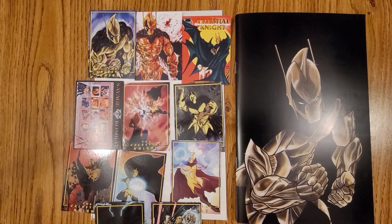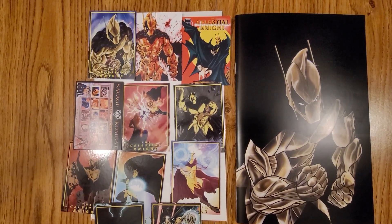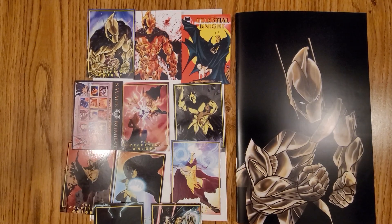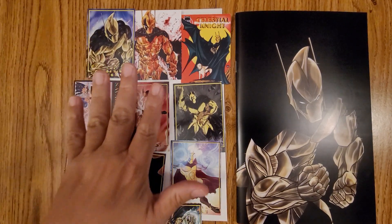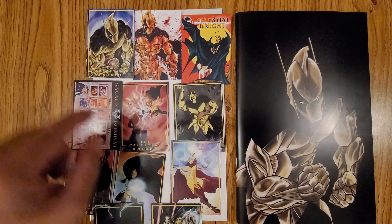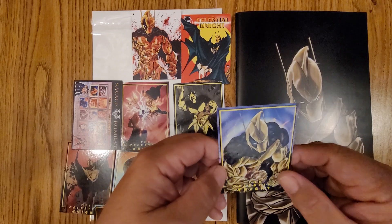If it's something that, when we're done, you guys think is really cool, I'll leave all the description and the links down below for their website and you could probably go get your copy. They've got other books that I see on there, but it came with it — in the package, there's a bunch of trading cards. The trading cards are pretty cool.